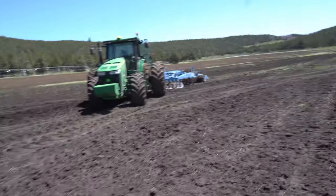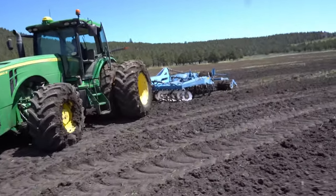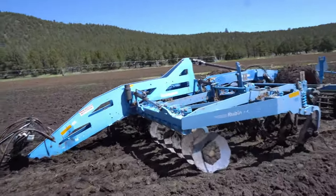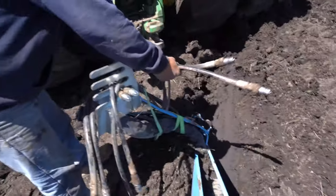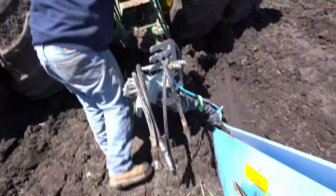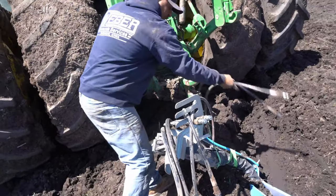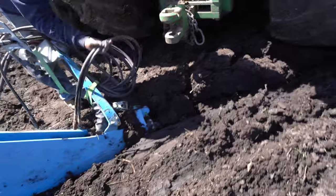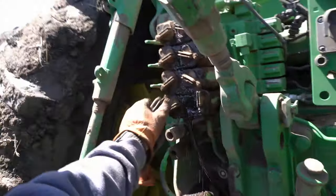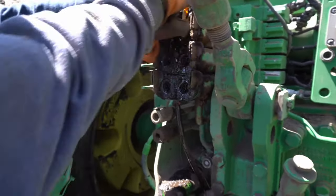We ended up just being able to pull the disc backwards with the tractor — no problem, it just pulled right out. We pulled it onto dry ground. The tongue's way in the ground, but the good thing about these discs is you can just lift the tongue right up on the tractor. Get closer, Adrian — stop right there, that looks good. We'll get the hydraulic lines hooked up.